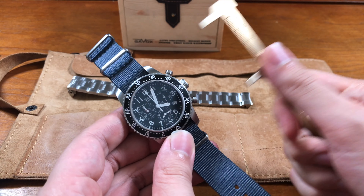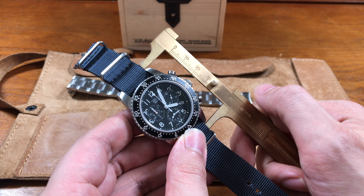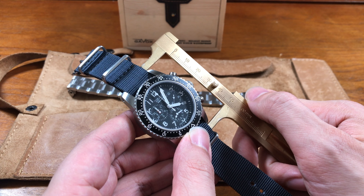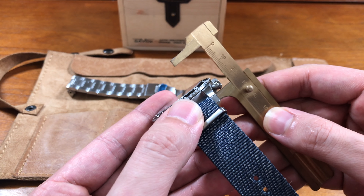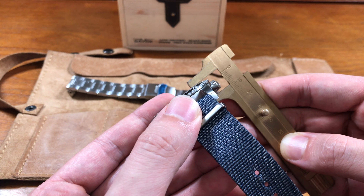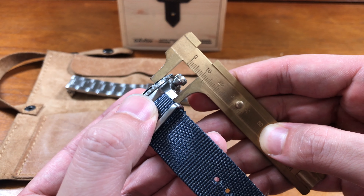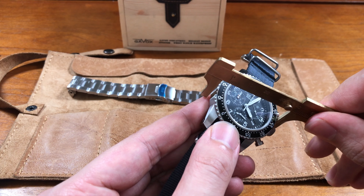This Gavix Squadron has a lug-to-lug height of almost 51 and a half millimeters — pretty long. It has a case thickness, not including the strap, of about 12 millimeters. That's actually really thin. 12 millimeters is great. It is a quartz movement, so they get to make it a little bit thinner because of that.